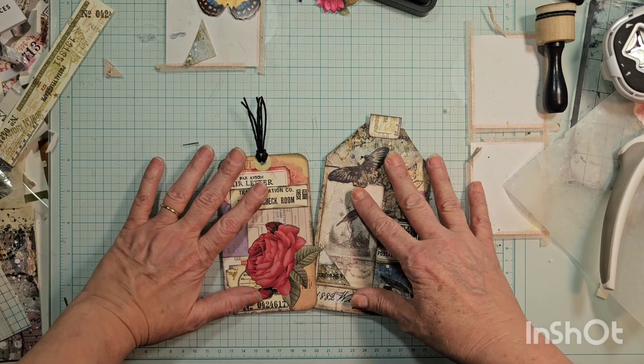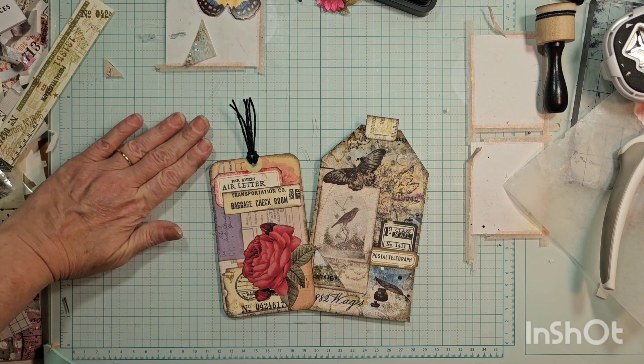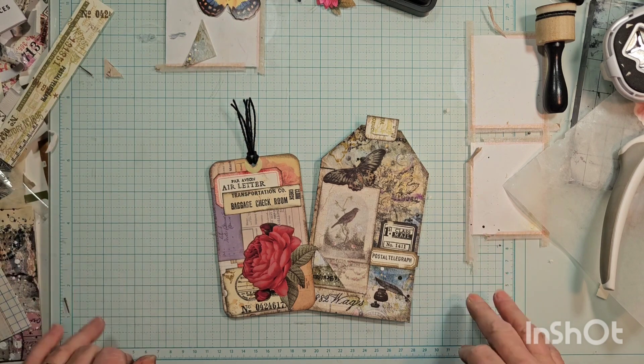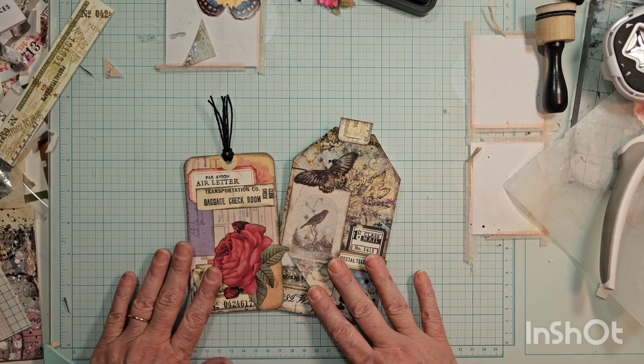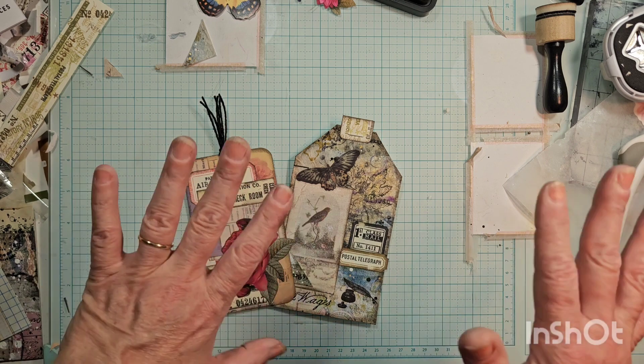Get our junk out of the way and see what we accomplished in all of 25 minutes — so awesome. Thank you guys for joining me. I appreciate you sitting and listening to me rant a little bit. I hope you enjoy your day and we will see you next time. Bye!